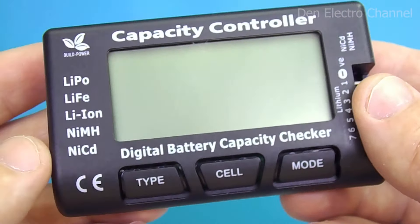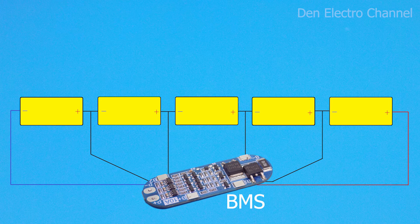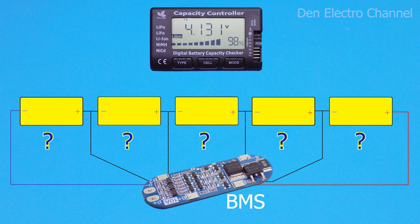This multimeter can be used in many cases. Let's say you have some kind of battery, whether it has a protection board or not. One day you wanted to monitor the voltage on each cell, or simply wanted to add an indication of the charge of the entire battery to understand how much energy was left. By adding this multimeter, you can significantly increase the functionality of the entire battery.